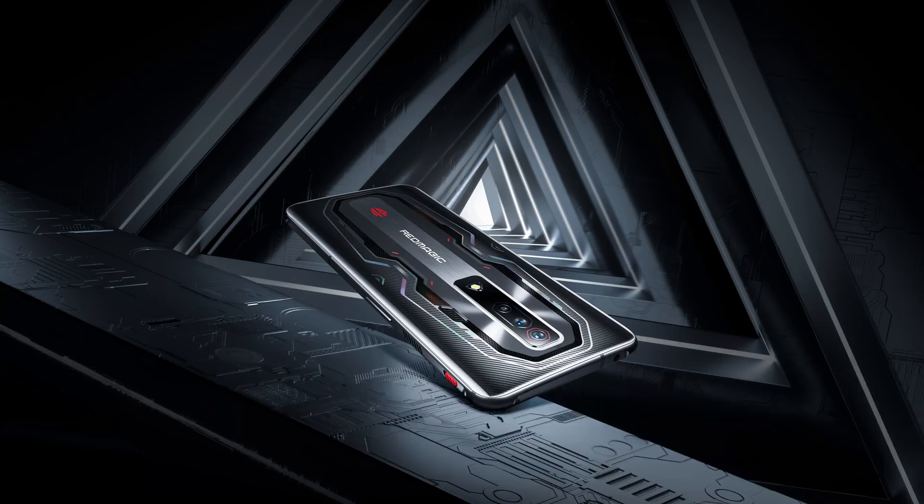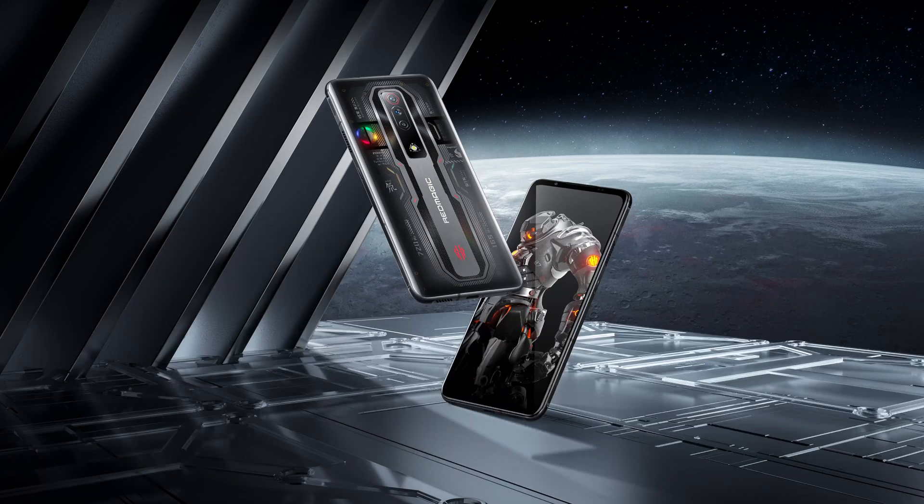Hello guys and welcome back! Today we'll have a charging compatibility test of the Redmagic 7S.